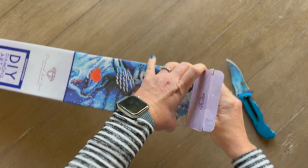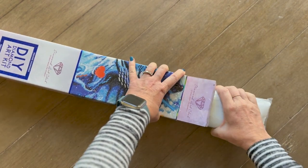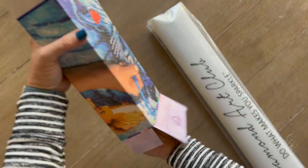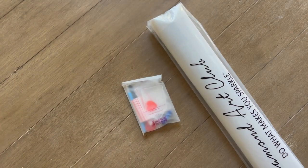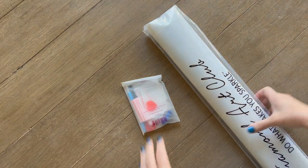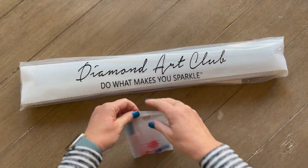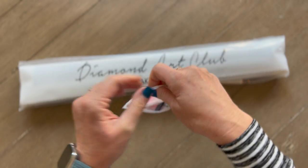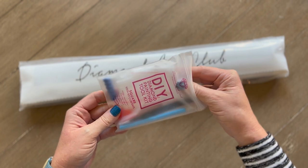I have not seen anybody else unbox this. I know there was a sneak peek but I didn't watch it because I wanted to be surprised. Now, I have a story to tell — my very first Diamond Art Club ever that I ordered, I opened it up, got everything set up, and I could not find the toolkit. I sent them a message to customer service, they were very nice. They told me to check all around, and finally it was at the bottom of the box. I felt so dumb.